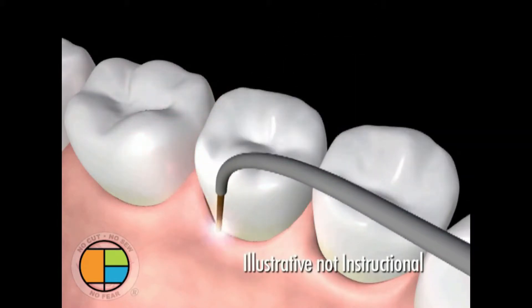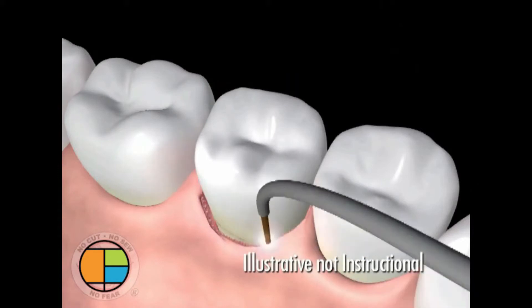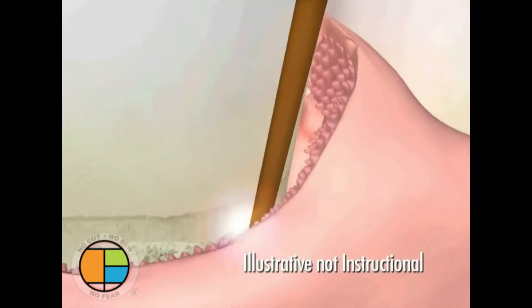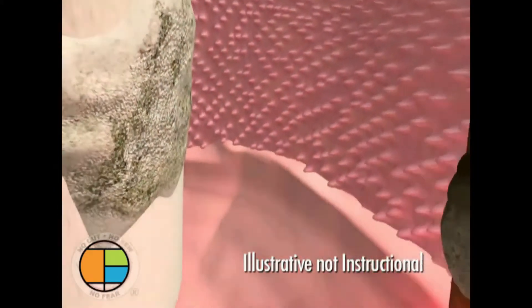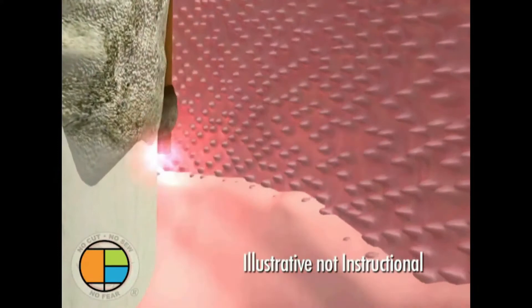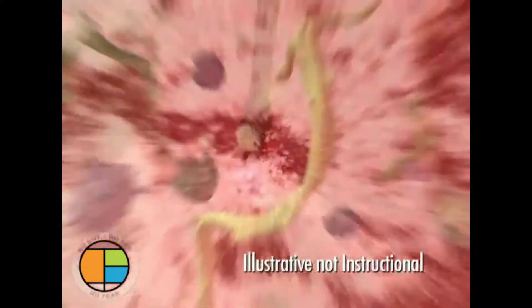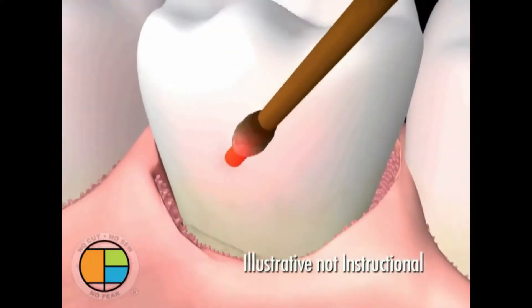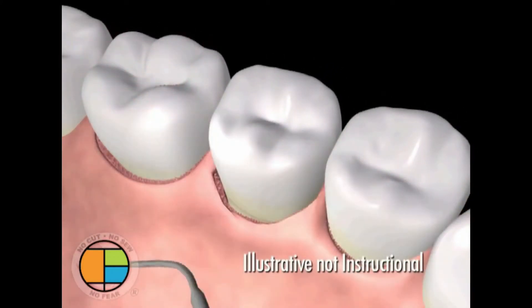The Periolase fiber, about the size of three human hairs, is gently placed between the gum and teeth to remove the diseased tissue inside the pocket. This laser fiber selectively removes the diseased tissue and kills the germs that cause gum infections, while leaving healthy tissue unharmed. This also improves access and visibility for better removal of the barnacles of calculus from the surface of the teeth.